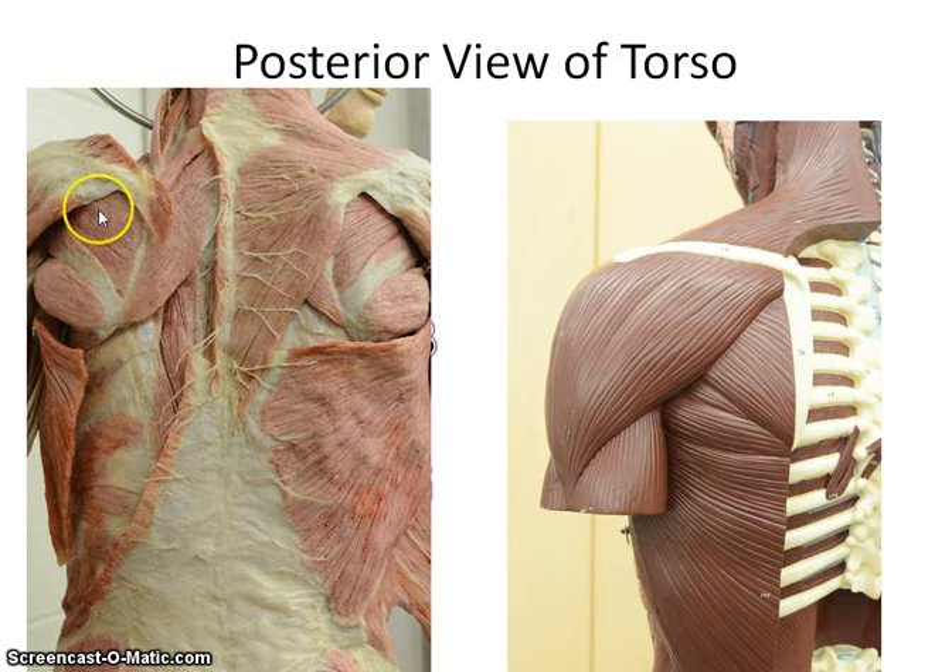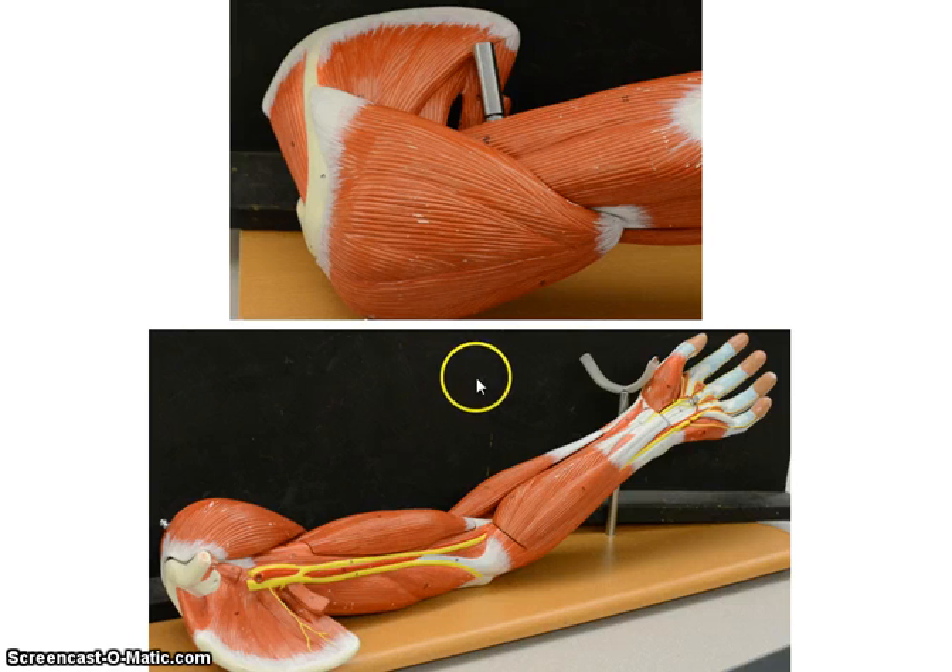Above the teres minor is the infraspinatus — again, it's deep. On this model you can't see the supraspinatus, but you can see the infraspinatus here. Where you can see both the supraspinatus and infraspinatus is on the arm model: this is your deltoid, this is the spine of your scapula, this is the supraspinatus, and this is the infraspinatus.